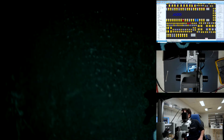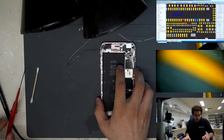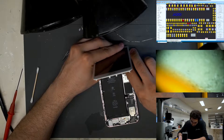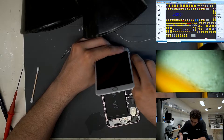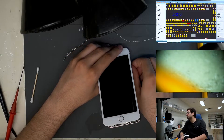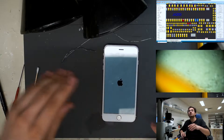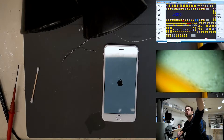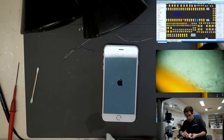Switching back to the overhead cam view. We're going to prompt the device to boot and test to see if touch functions have been restored. If they haven't, we will continue testing in diode mode along the J4200 connector and see if we find any more abnormal readings.